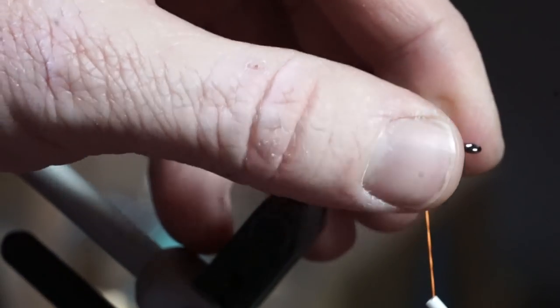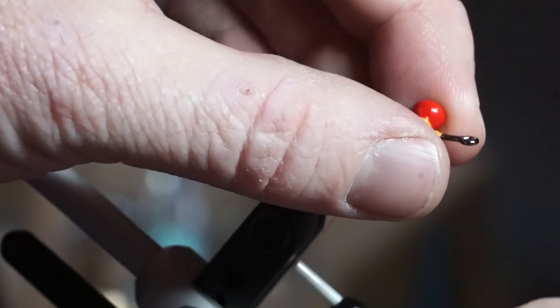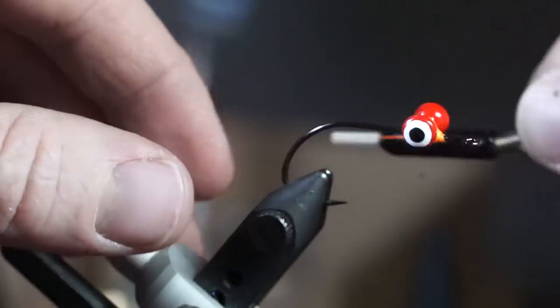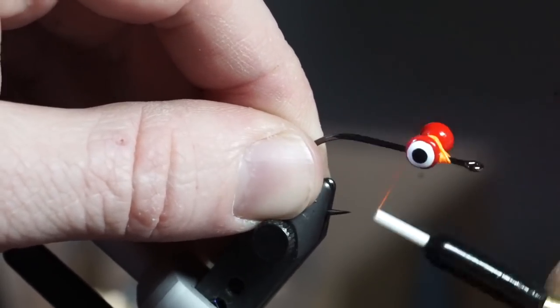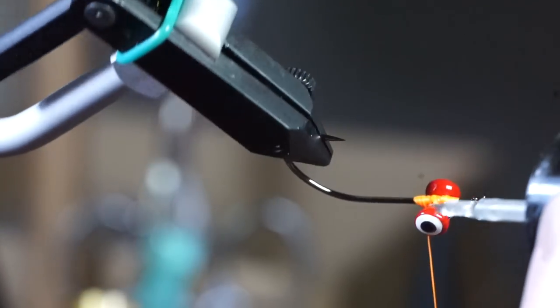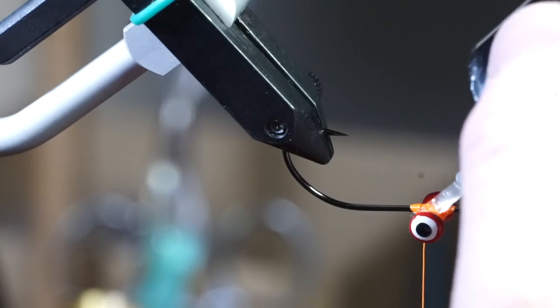To make sure the eyes are secure, make many X wraps and under wraps. Then put a bit of UV curing resin on the hook eyes and cure it to make sure they stay secure.